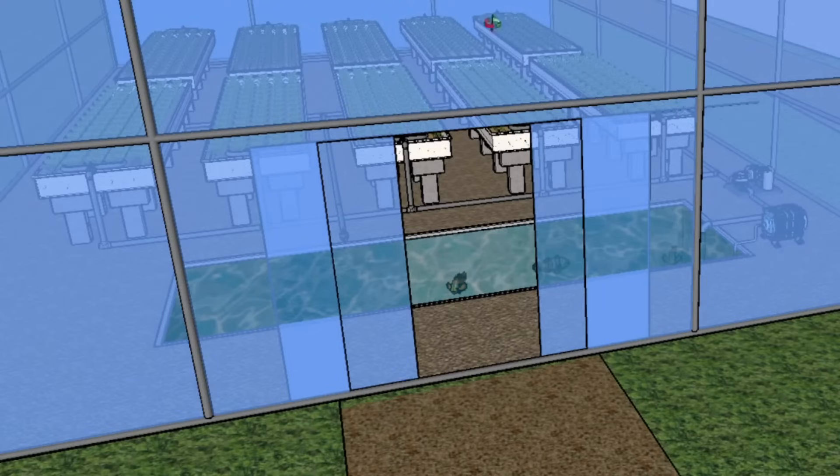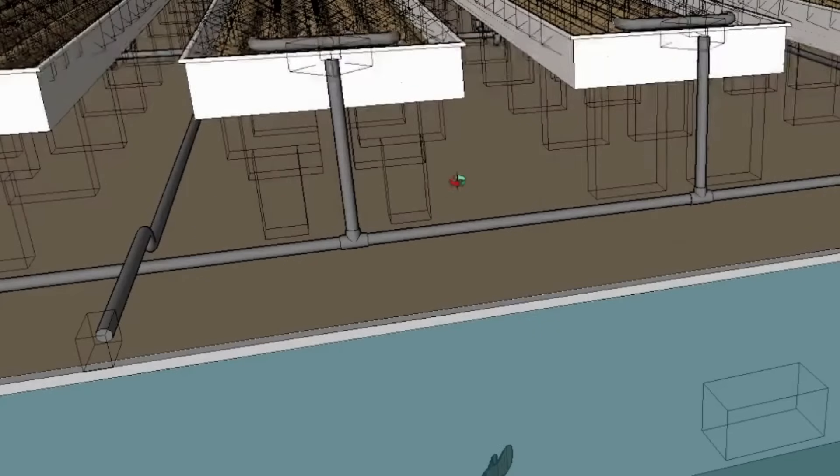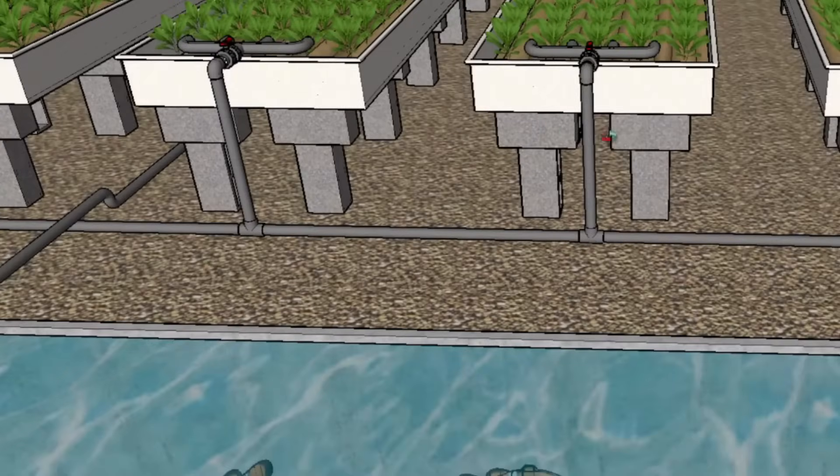The total capacity of these 10 grow beds would be 60 square meters of planting area. So there you have your grow beds and the fish tank.